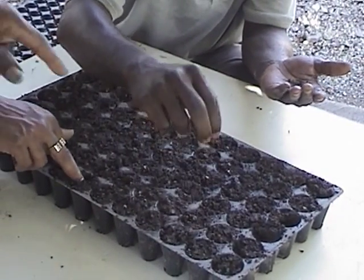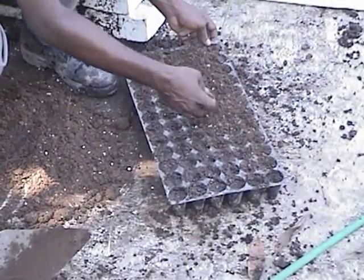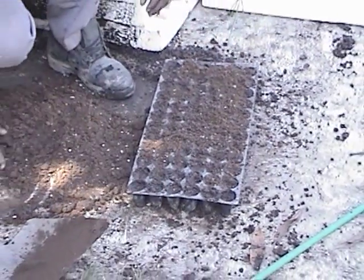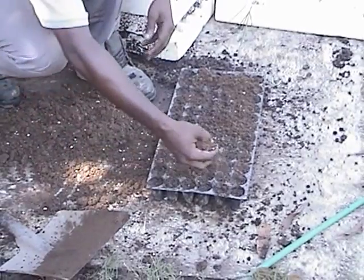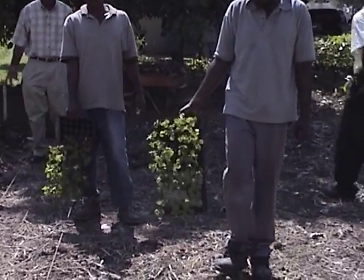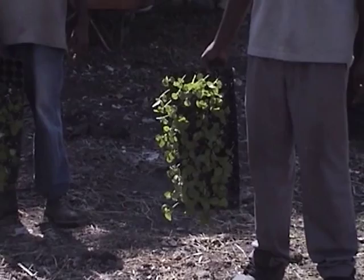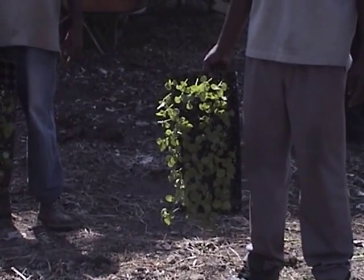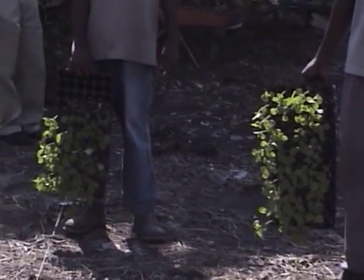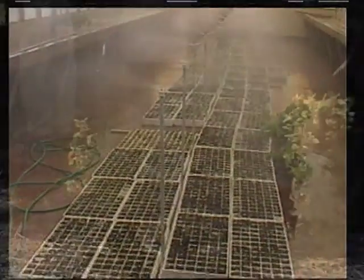Place one seed in each cell and cover lightly with soil. To prepare the plants for the shock of transplanting, they should be hardened off for 5 to 7 days. This is done by reducing their water supply, watering once daily or every other day.